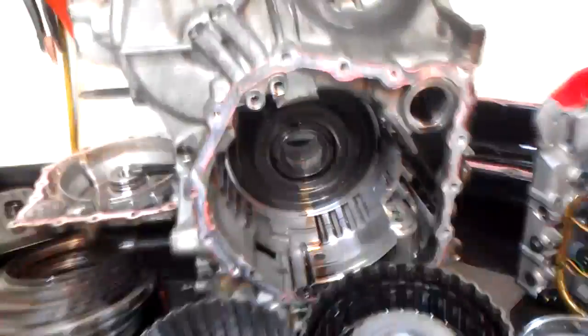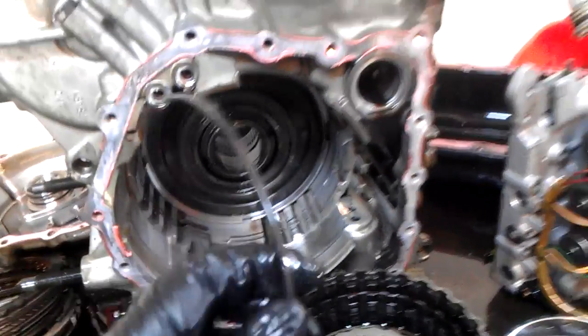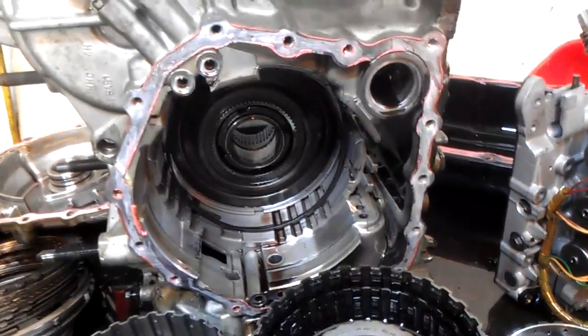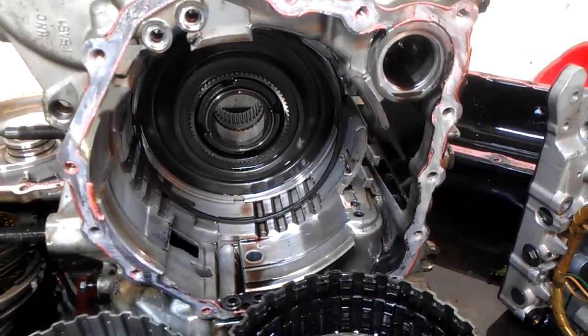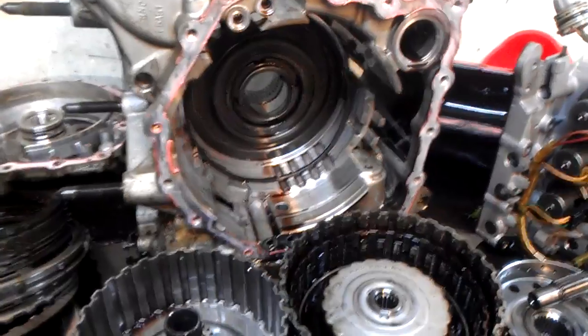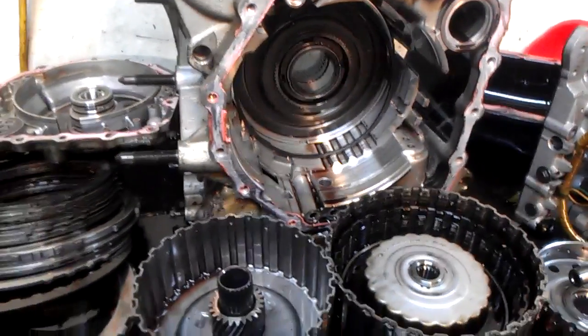Usually the wavy spring that goes down here — on the earlier models it was a spiral wound wavy. It looked like a wound wire, a wire-type wavy that used to break. It would end up on the pump itself, and that was a very normal pattern failure.